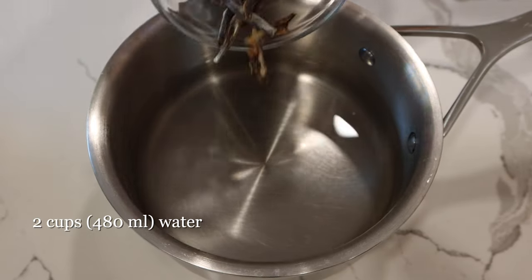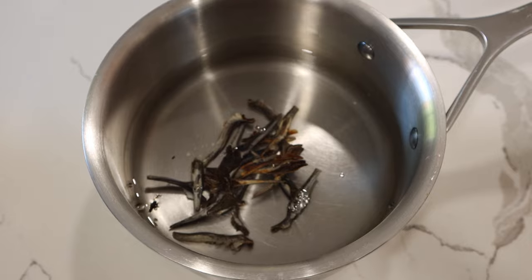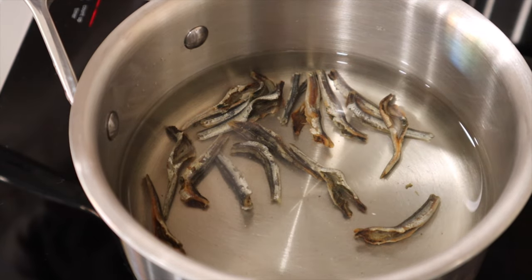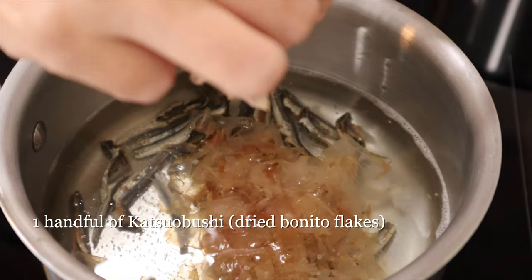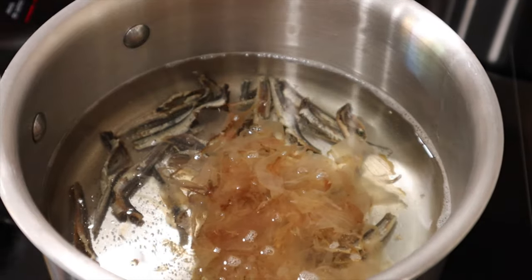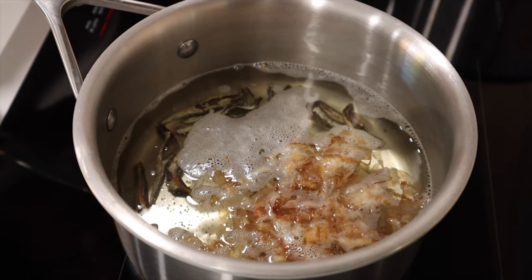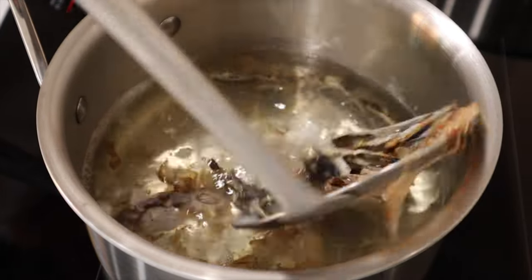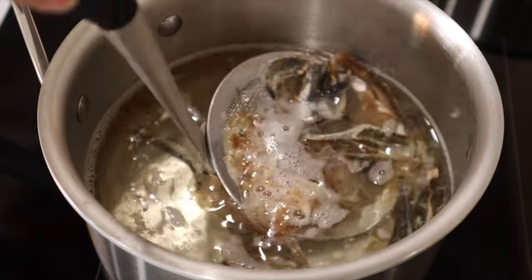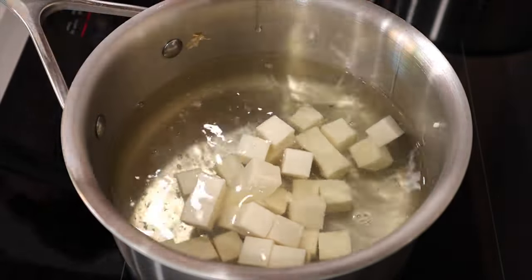To make dashi, add water and niboshi in a pot and let soak for 30 minutes. Bring to a boil at medium heat. We are making miso soup using the combination of niboshi and katsuo dashi today. By combining the ingredients, the flavor becomes richer. After boiling for a few minutes, remove the niboshi and katsuobushi. Add cubed tofu and wakame seaweed.